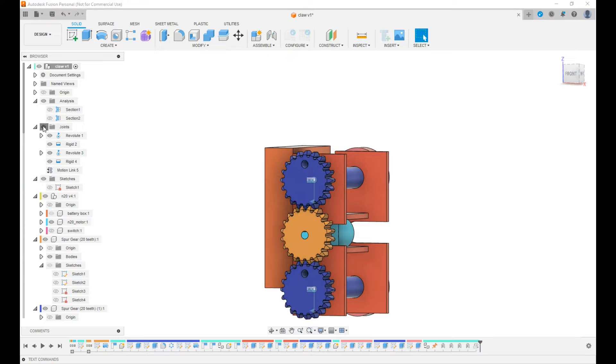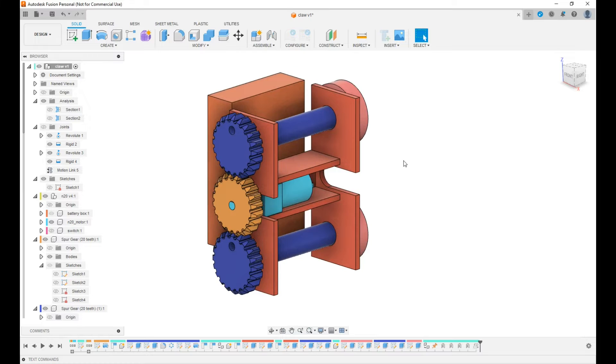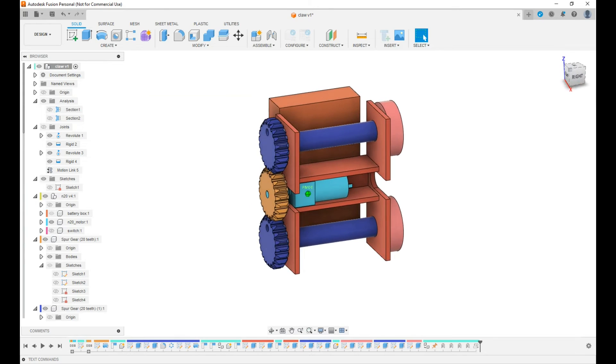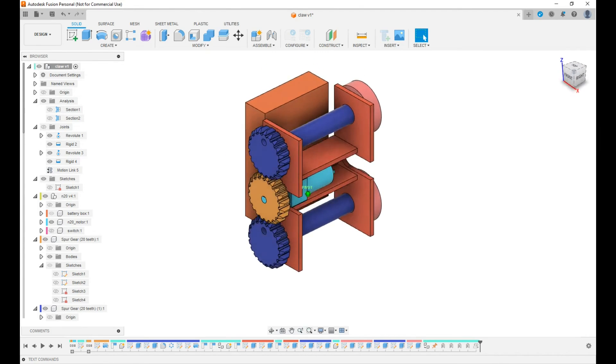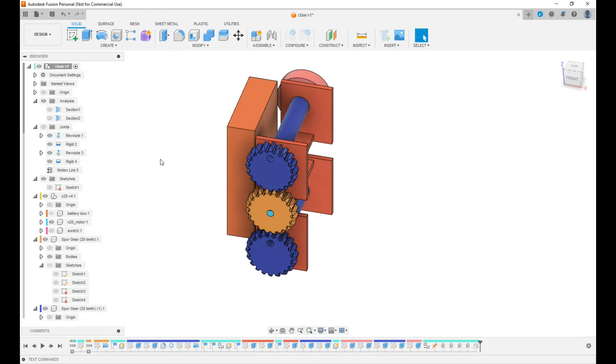Turn those off so they don't get in the way of seeing what's going on. This is almost an hour, so I'm going to call this video done. The next one I'm going to build the leg and the foot — hopefully that'll go quicker. I still have to add mounting for the battery box and the switch, so it's a little ways from being done. But we're getting the basics down, so thanks for watching.